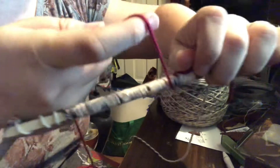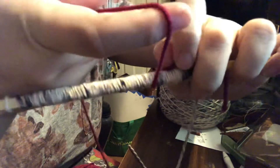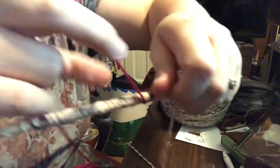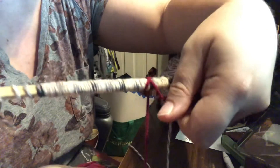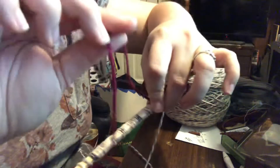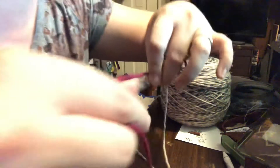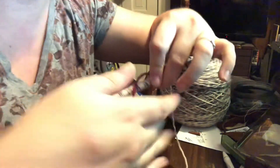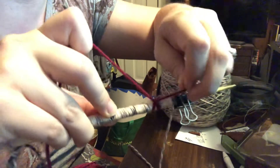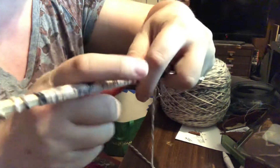First, you need to lock this down, otherwise it's gonna be a pain. There are a lot of fancy things you can do, but we're gonna keep it simple. We've just got it looped over like that, and we're just gonna loop it back over itself, cross it on over. We're gonna cross it over the endpoint here so it'll be locked down, so we don't have to keep hanging on to it.